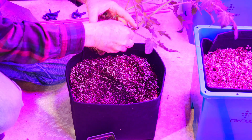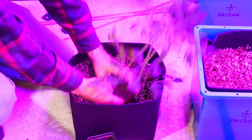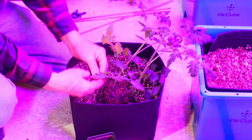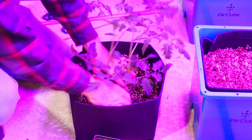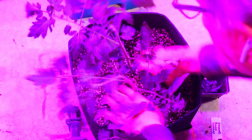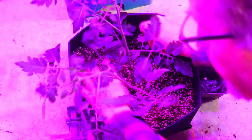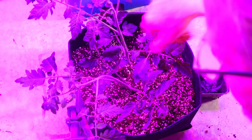I removed some of the lower leaves that were going to end up being lightly buried if I left them in place. And then I just went ahead and filled in the mix around the plant, putting it in a little deeper than in the pot.